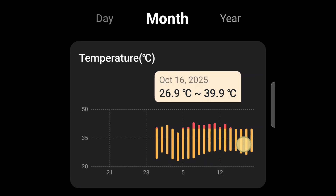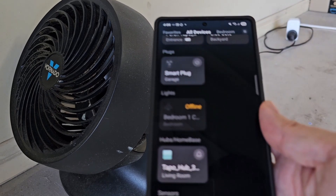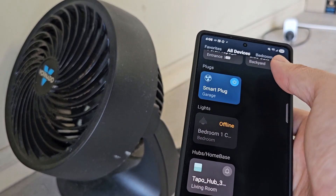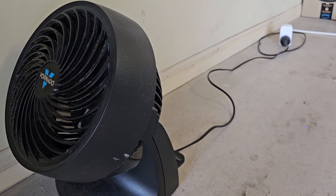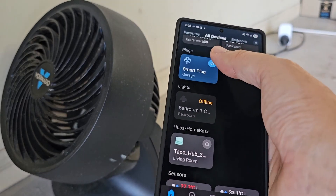I'm glad my Vornado fan is making a difference, keeping the ambient temperature down and not exceeding 40 degrees. Do you guys think I should turn on the fan earlier — like when it reaches 38 degrees — so that I can keep the ambient temperature around 35 to 38 degrees? What do you think? Leave a comment down below.